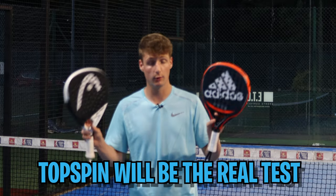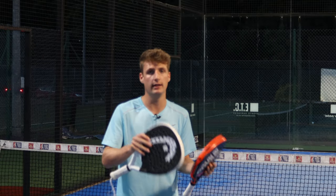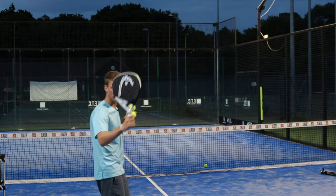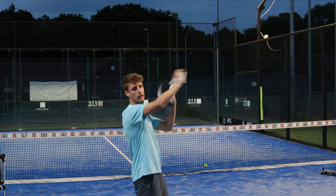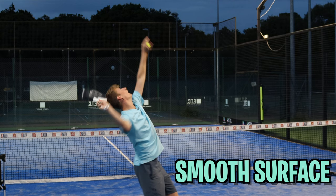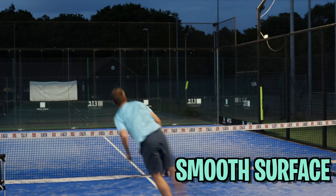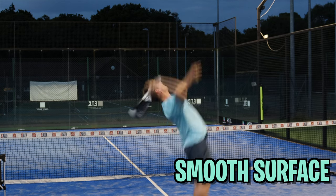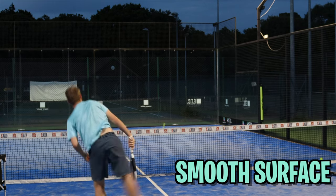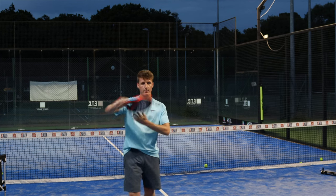I think topspin is going to be the real test, because that's where you can really brush up the ball — you can literally see how much spin you've been able to generate on the ball from how much it kicks up on the back glass. Let's do that. I'm going to try the smooth racket first and try and get loads of topspin. Now let me try with the rough surface and really try to grip it.